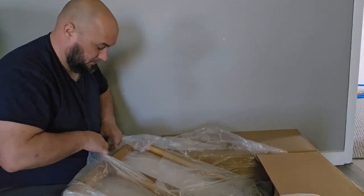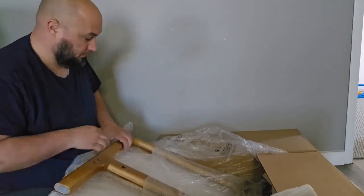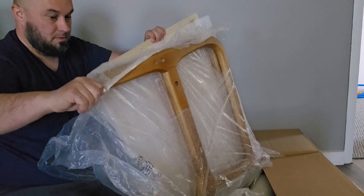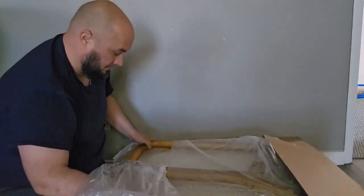Another great thing about this chair is it comes in eight beautiful colors: linen beige, teddy fleece white, linen dark gray, microfiber rustic, linen burnt orange, and microfiber dark gray.